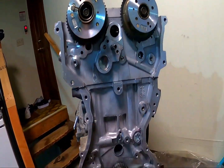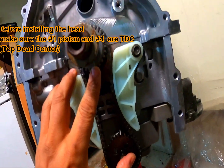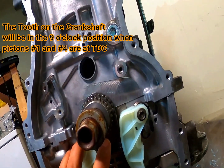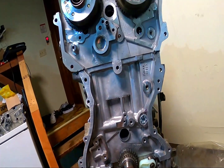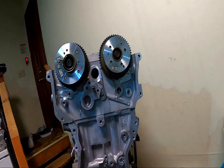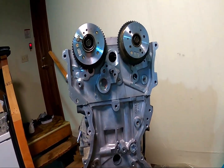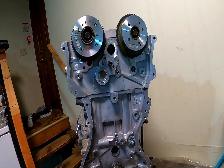Then the fifth one is down here on the timing chain gear — it's another dot. The three dots are what's important, because these three dots are the ones that are going to help you line up your timing chain. We're going to do that now, and we also have to put the guides on and things like that, so let's go ahead and do that right now.